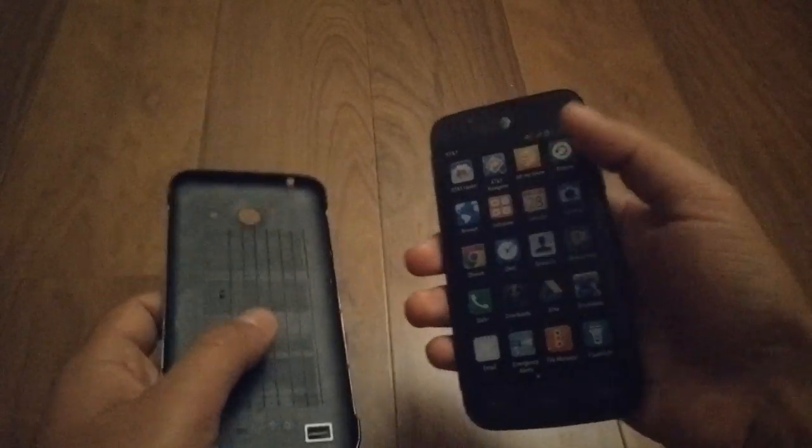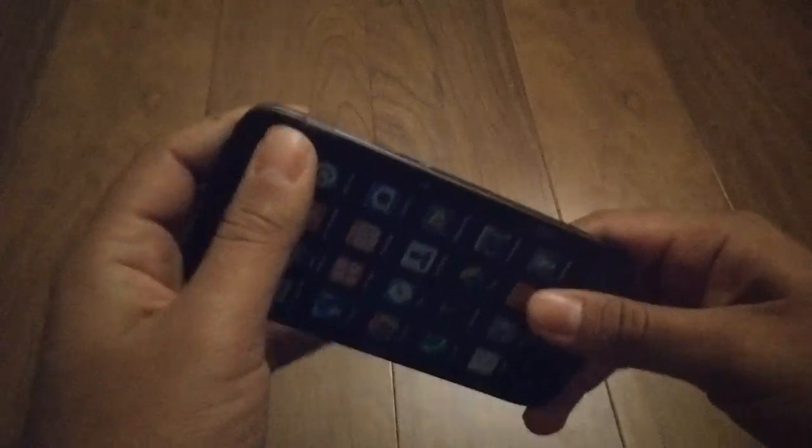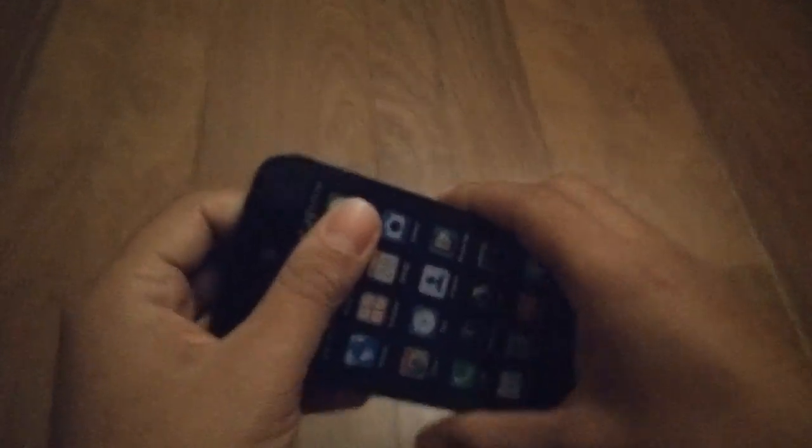The phone is pretty nice overall. I'll boot it up in a little bit. If you have any questions about it, feel free to ask me in the comments. But as far as the unboxing, that's pretty much it — pretty simple. Go ahead and subscribe, comment, like it, and peace out guys. Thanks for watching.